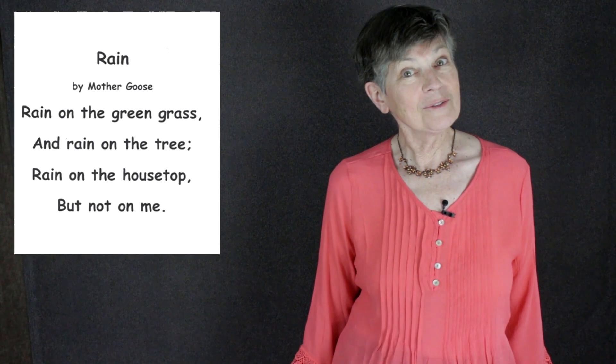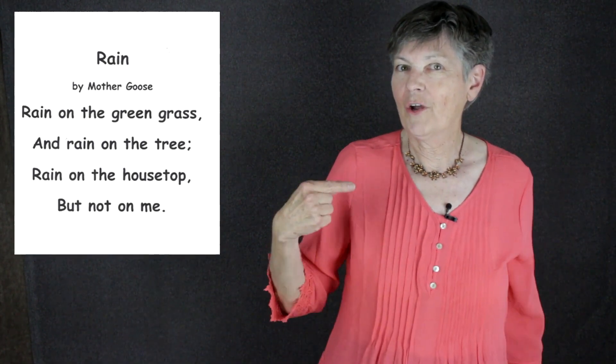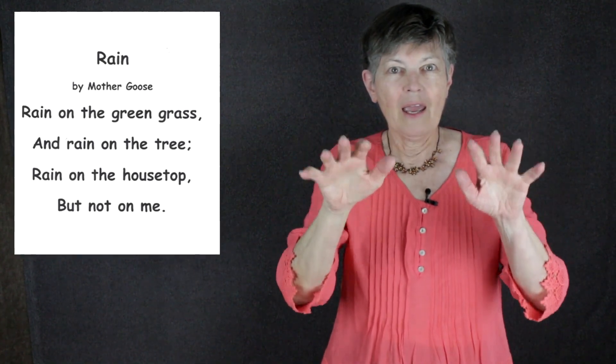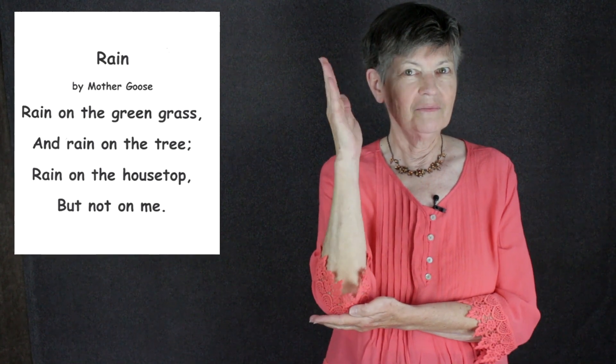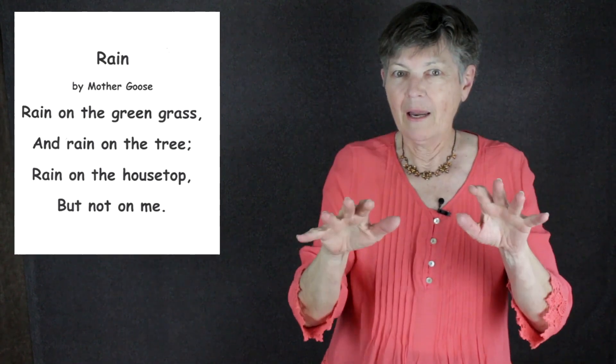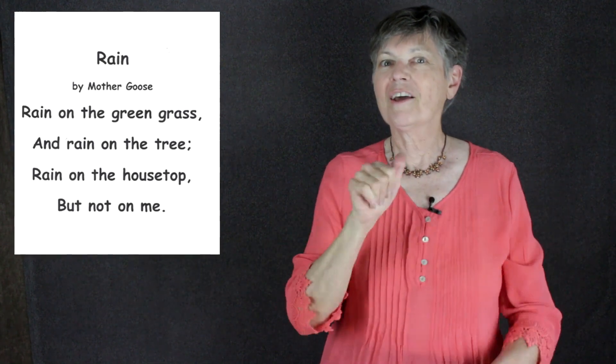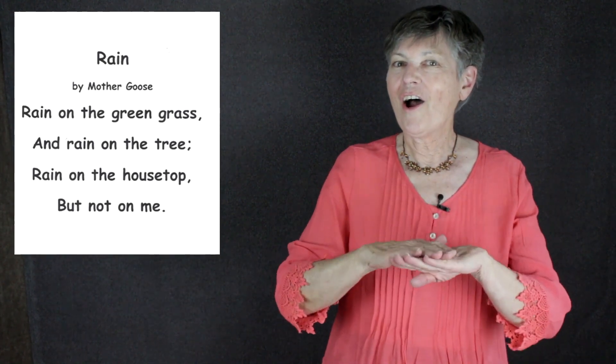Here we go — 'Rain' by Mother Goose: 'Rain on the green grass, and rain on the tree, rain on the house top, but not on me.' We're going to be doing other Mother Goose rhymes throughout our series, so if you have a favorite one, let us know and send us a comment.